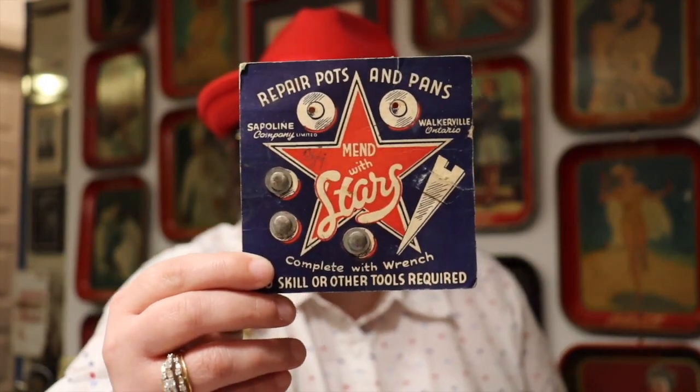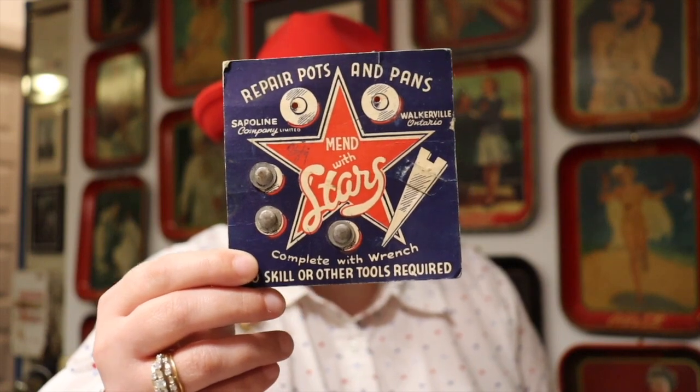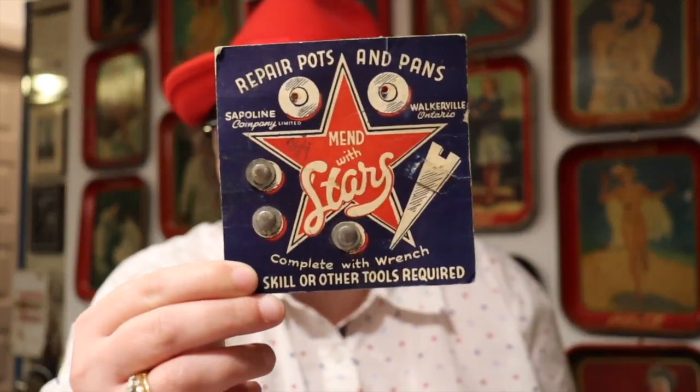I picked up some cool things from Instagram — Lyrics Vintage has just an amazing account. She's a reseller in Canada with all those rusty crusty cool things. This piece I got from her is similar to Menditz — it's the Canadian version called Mend Stars. Look how awesome this packaging is. It repairs pots and pans and is by the Spolene company out of Walkerville, Ontario. It's supposed to come with a little wrench. This old advertising tells such a cool story — definitely go check out Lyrics Vintage on Instagram.